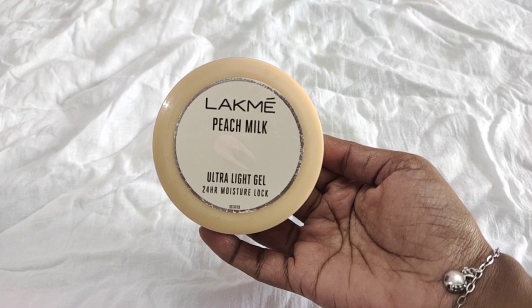The skin is moisturized. In the winter season, a peach milk ultralight gel is used. The skin is nourished and moisturized, with a natural glow. The skin is healthy and glossy. Using this face pack for two days, the skin has a natural glow, moisture, and the dryness is gone.